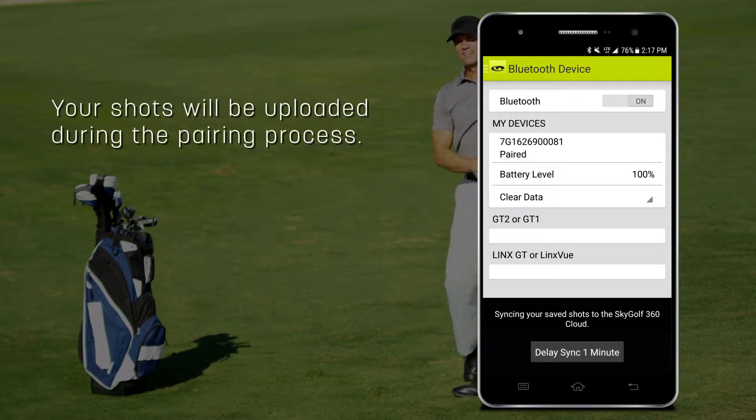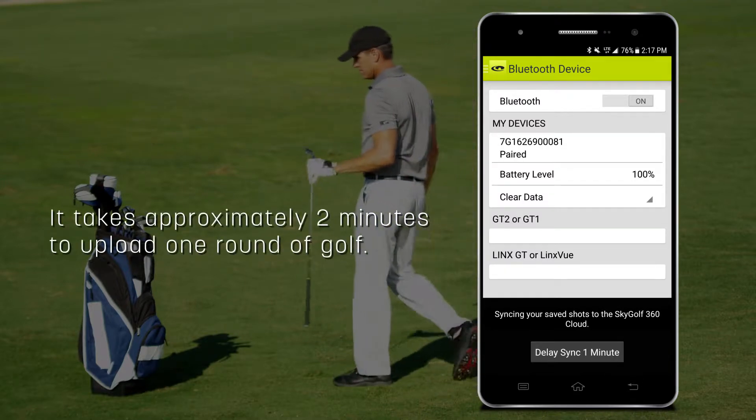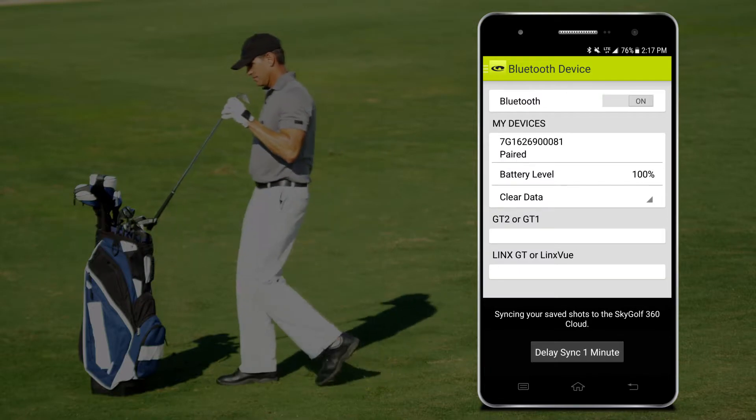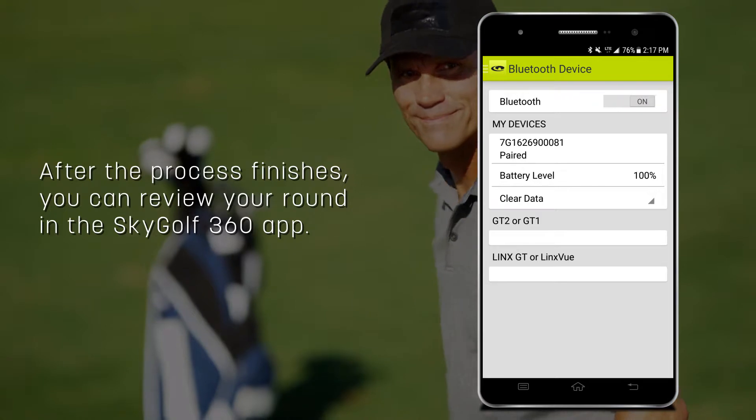Your shots will be uploaded during the pairing process. It takes approximately two minutes to upload one round of golf. After the process finishes, you can review your round in the SkyGolf 360 app.